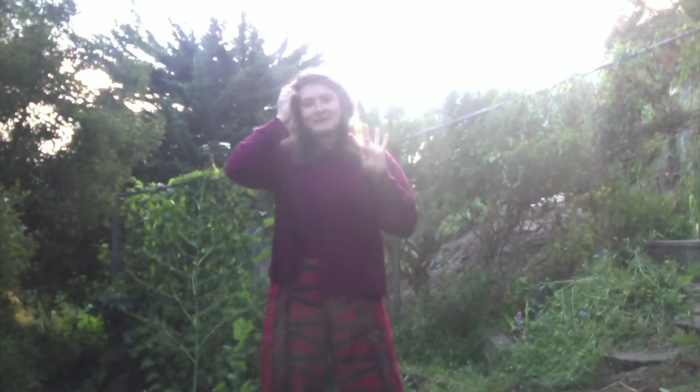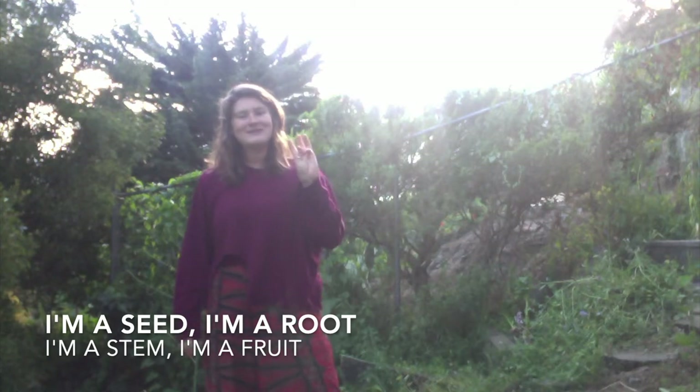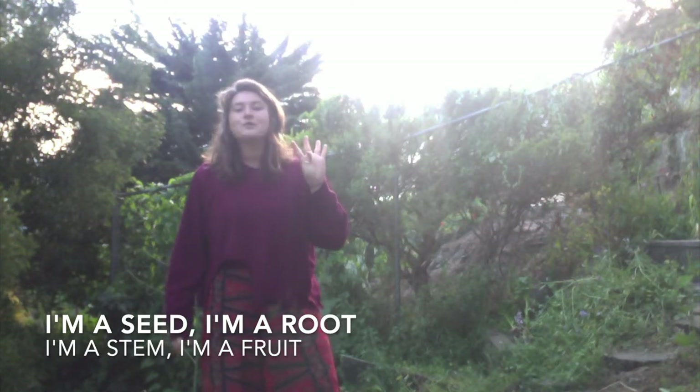For this dance we are going to start slow while we're learning and then see if we can go as fast as possible. We're going to go through these four plant parts: I'm a seed, I'm a root, I'm a stem, and I'm a fruit.